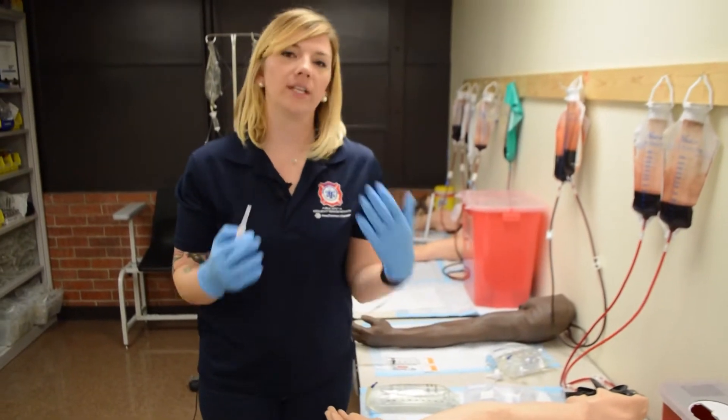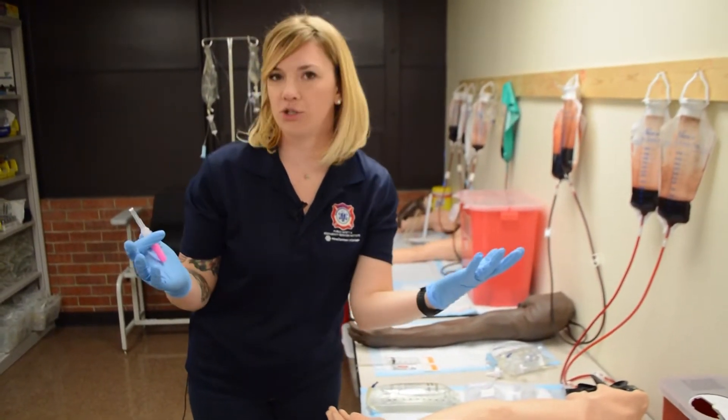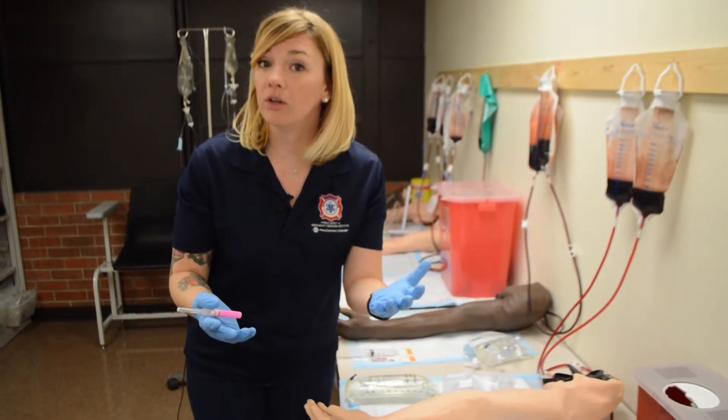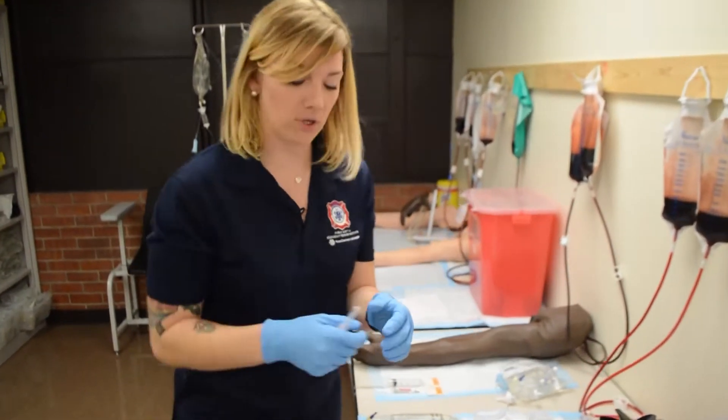Here's a tip. Let's say you get underneath the skin and you've lost your vein — we need to re-find it. Instead of digging around, or what we call fishing, I have a quick tip to show you how to redirect your needle without causing your patient a lot of pain.